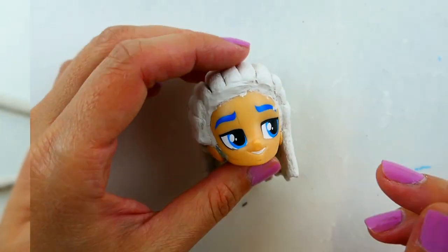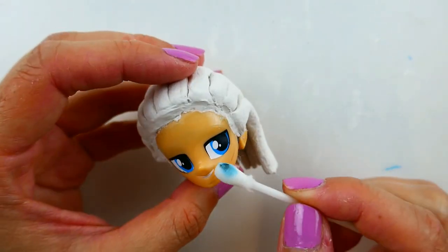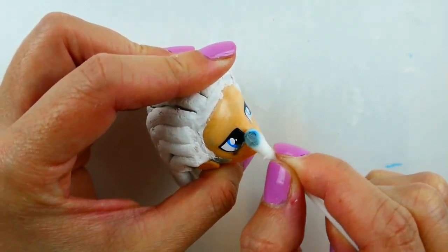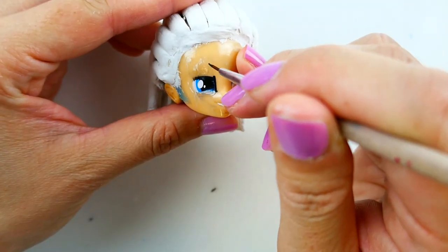Taking some acetone, I'm going to take off his blue eyebrows and also take off a bit of his eyes, because his mask is not going to cover them. The reason I'm doing this is because I'm not planning to change Guitar Villain's face color. Using black, I'm going to draw his mask.